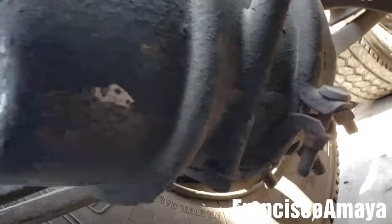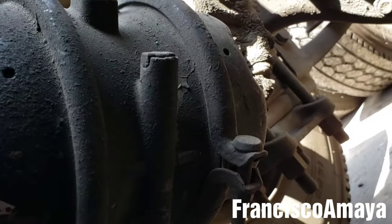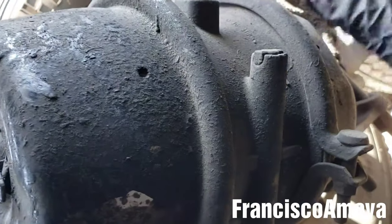This is a brake chamber — a parking brake chamber with a service brake. It's a Tori Tori.